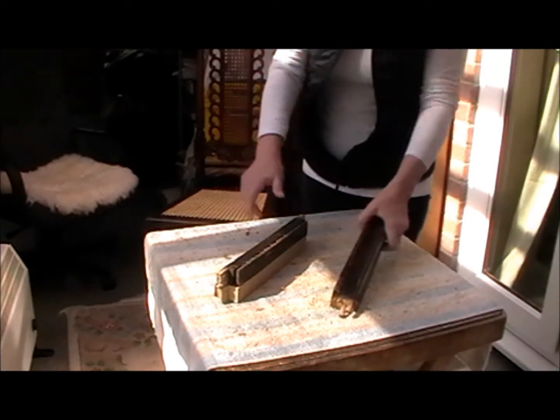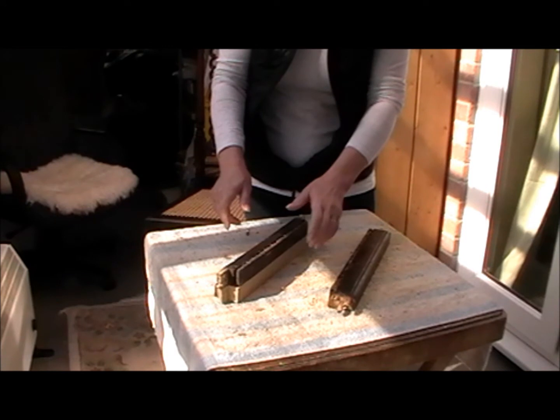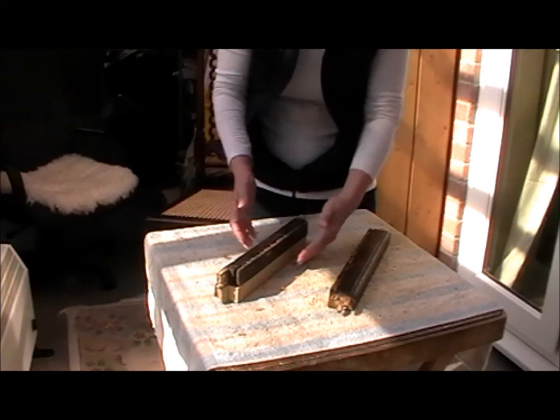Good morning. Beautiful day. Still got somebody doing some DIY somewhere, otherwise it's spookily quiet.